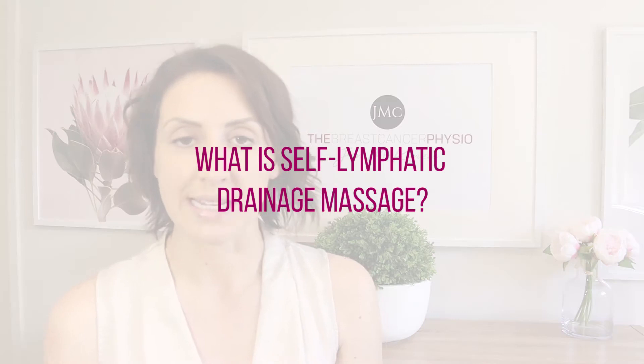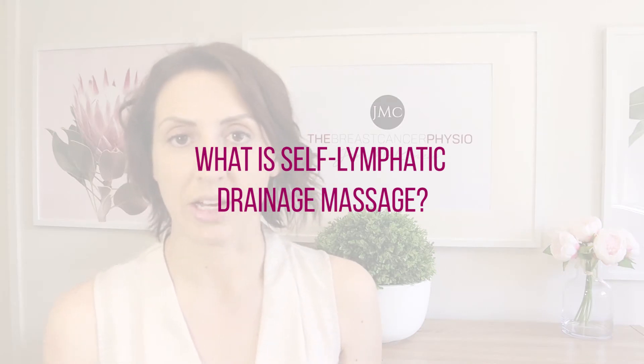Let's quickly establish what is self-lymphatic drainage massage. It's a technique we can use to clear away excess lymphatic fluid on the upper limb or in the breast — we'll do a separate video on clearing breast lymphedema. We can also have somebody else perform lymphatic drainage on us, which is known as manual lymphatic drainage. So if you're performing self-lymphatic drainage, you're doing it on yourself; if somebody else is performing it, that's manual lymphatic drainage.